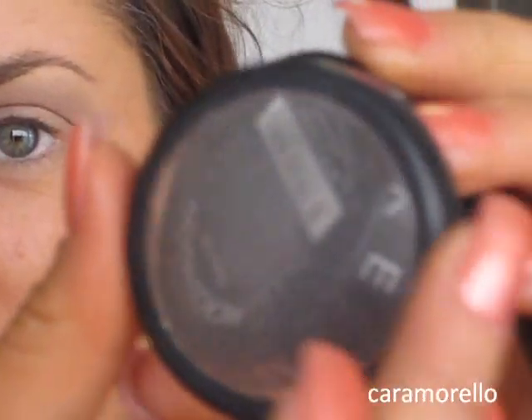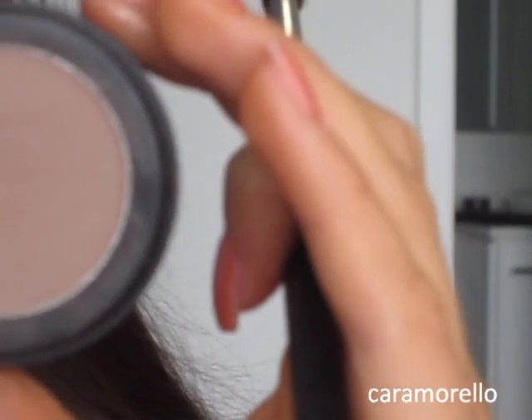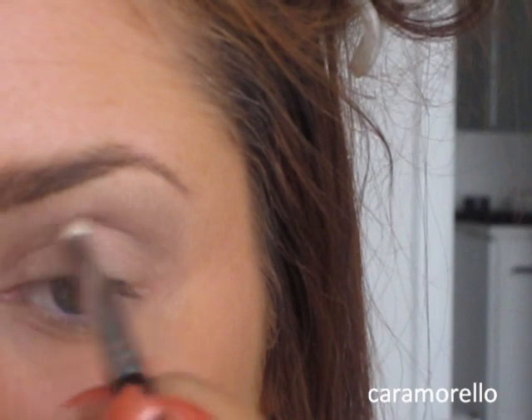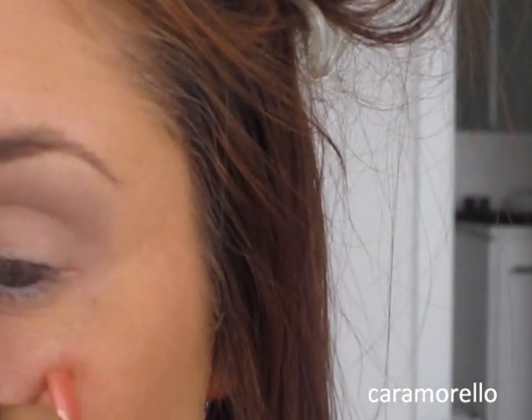Next I'm taking this colour called Chocolate by Micro Shadow. It's pretty similar to Sidecar — it's sort of a similar shade but with glitter. I'm using this Pencil E30 brush from Sigma. I'm putting that into my crease and layering it up until it defines the crease really well. I have to use a fair bit.